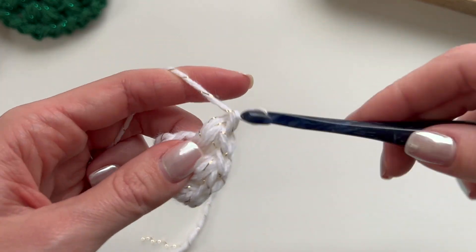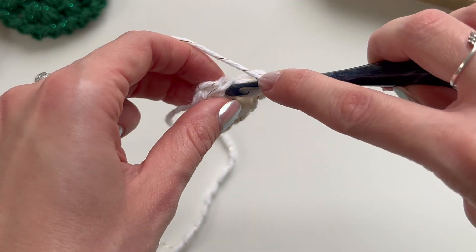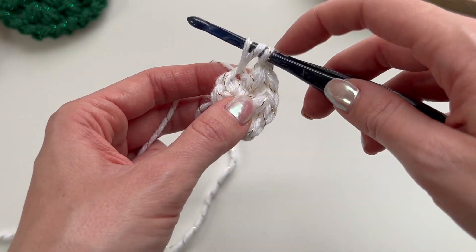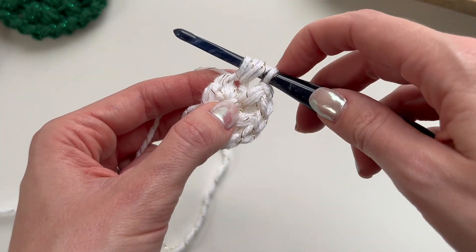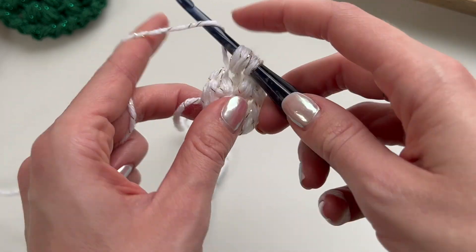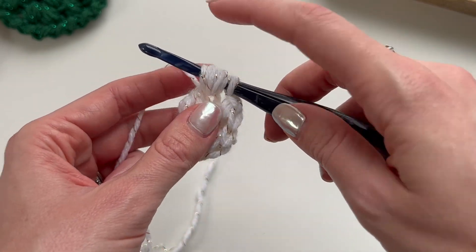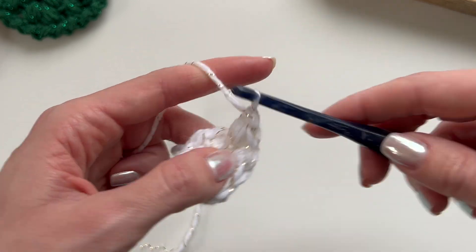Chain one to close that puff. Just one more time: yarn over, insert hook into the stitch, yarn over, pull up a loop — three loops on the hook — yarn over, insert hook, yarn over, pull up a loop — five loops on the hook — yarn over, insert hook, yarn over, pull up a loop — seven loops on the hook — yarn over and pull through all seven loops, then chain one.